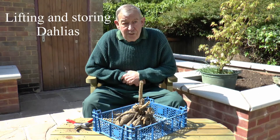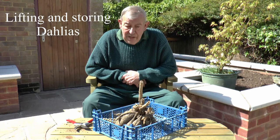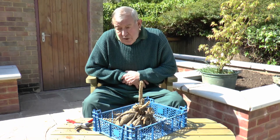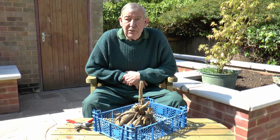One of the advantages of growing dahlias is that they will keep flowering and flowering. The more you cut off, the more flowers you'll get. And they can extend their season right up until the first frost.